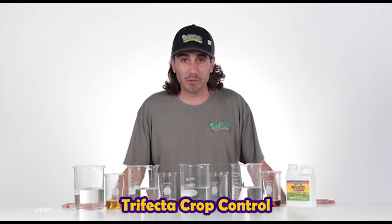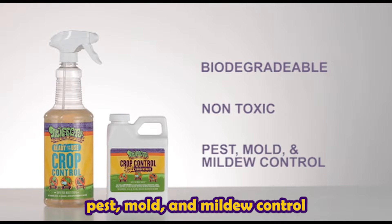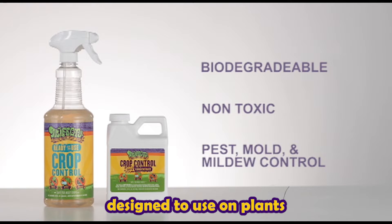Hey guys, this is John from Trifecta Crop Control. Trifecta Crop Control is a biodegradable, non-toxic pest, mold, and mildew control designed to use on plants.